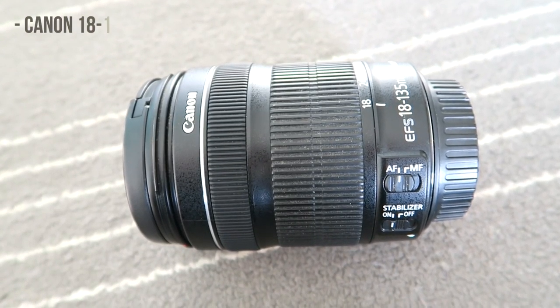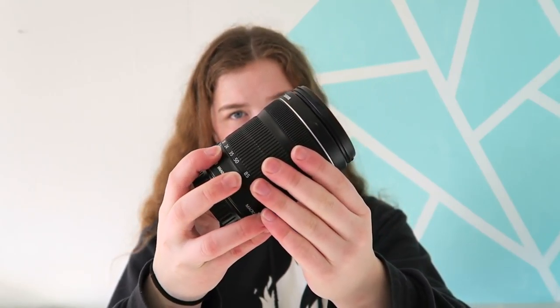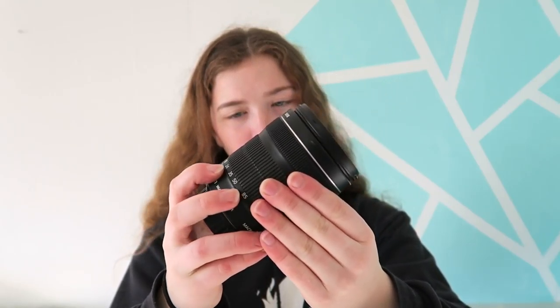The first lens I have is the Canon 18-135mm STM lens. It's really heavy. This lens has fabulous autofocus and it can zoom pretty far as well. The big downside to this lens is that it can't focus unless things are about this far away, so trying to take pictures of bunnies that keep trying to get near the camera is kind of hard.